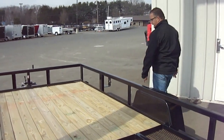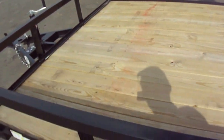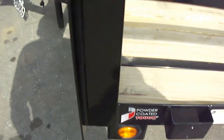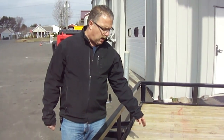Comes standard with a spare tire mount on this side of the trailer. Four stake pockets for tie downs — if you wanted to throw straps up and over your load, you can certainly do that. It's 12 feet long with a pressure treated, two-inch thick wood floor on it.